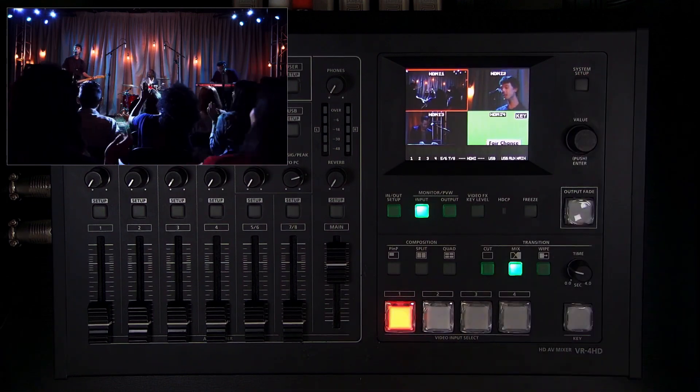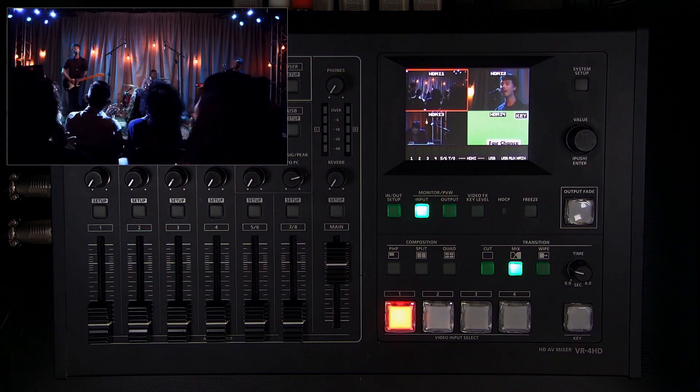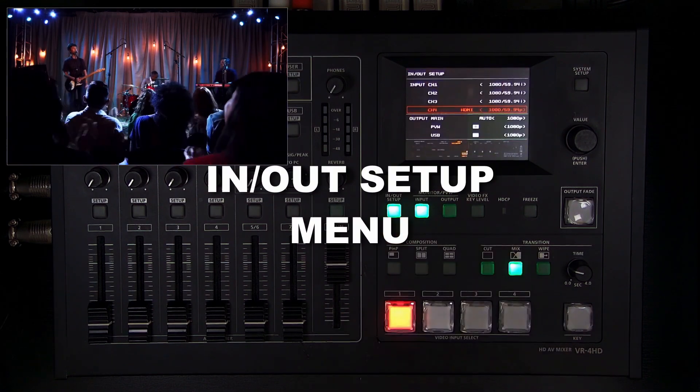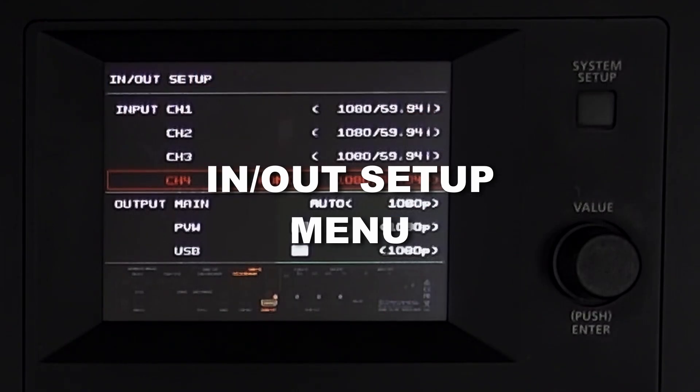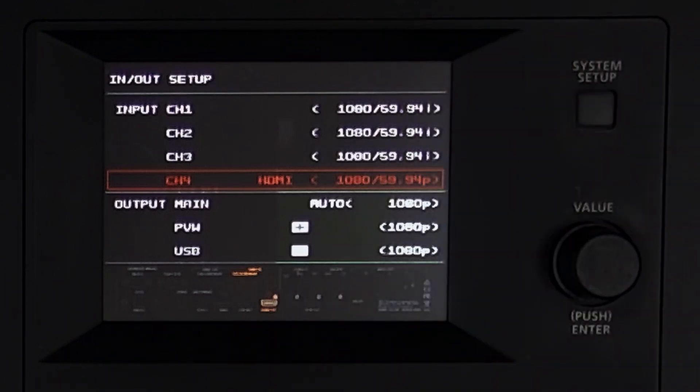Those are the main video effects — you can combine picture-in-picture and the key to create more dynamic content. For troubleshooting, pressing the In/Out Setup button shows the resolution, frame rate, and scan type of all incoming sources. For example, three media player sources show as 1080i 59.94 while a computer graphics source shows as 1080p 59.94, and both are converted to 1080p output. I stands for interlaced and P for progressive.